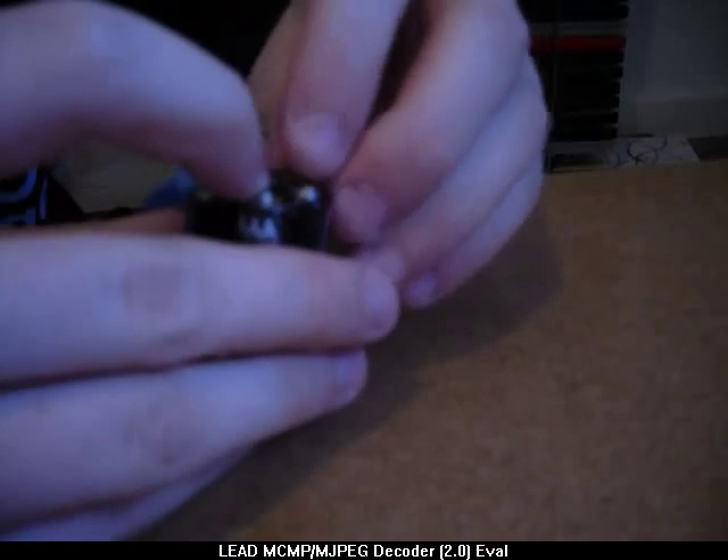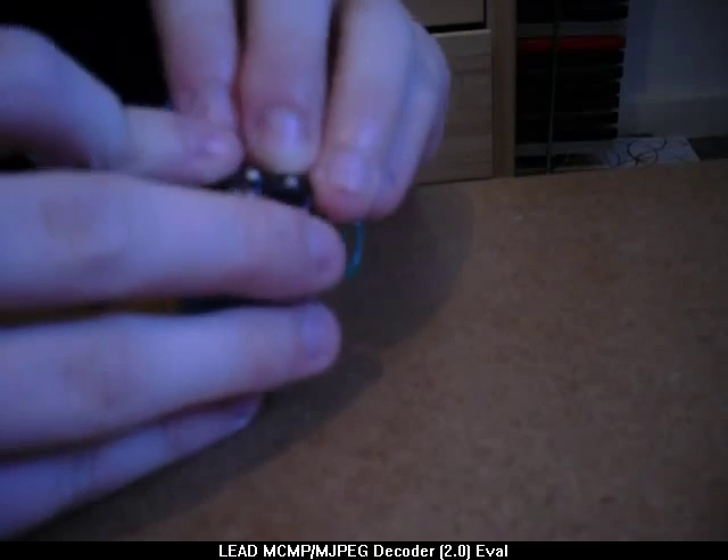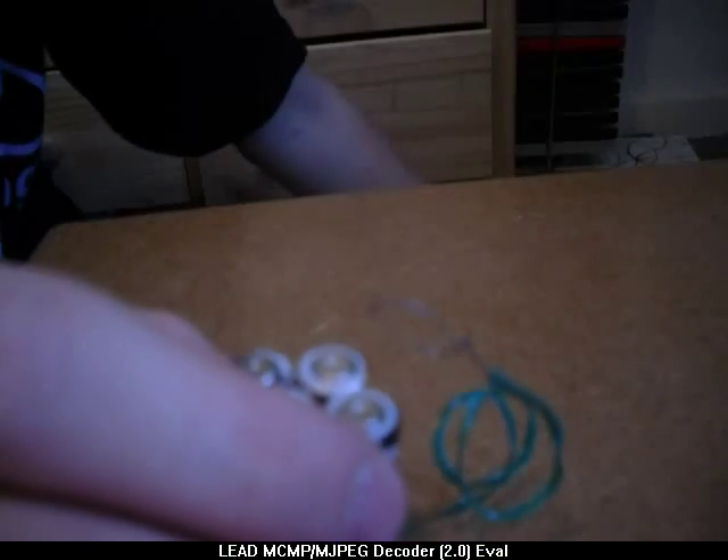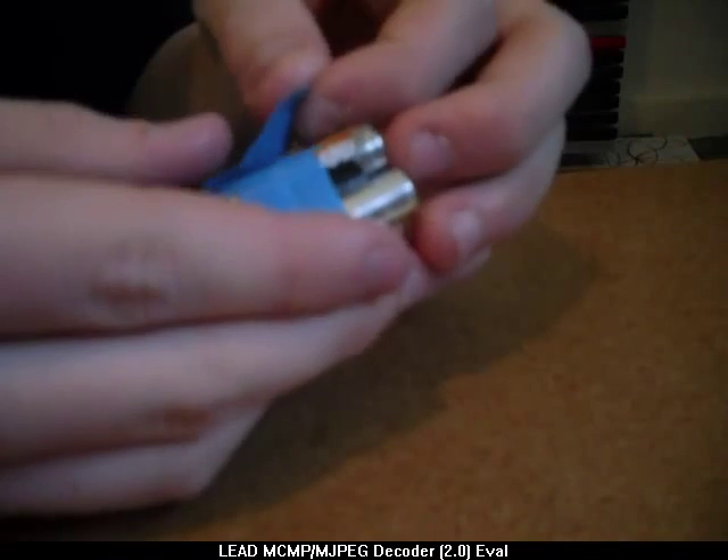Now once you get it like that, just get a bit of tape and flick it on, then put this bit on here. It takes a little bit but it works. And once you get it like that, you can just coil it to make it more radiator-ish. Then get the other end with some tape.